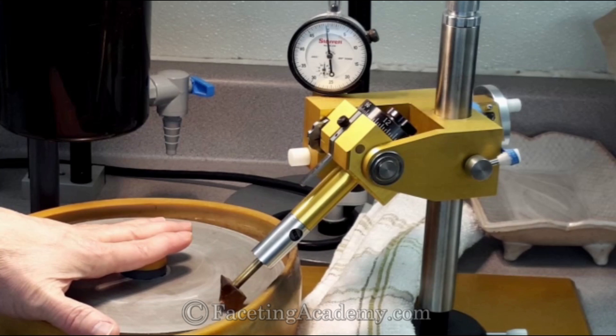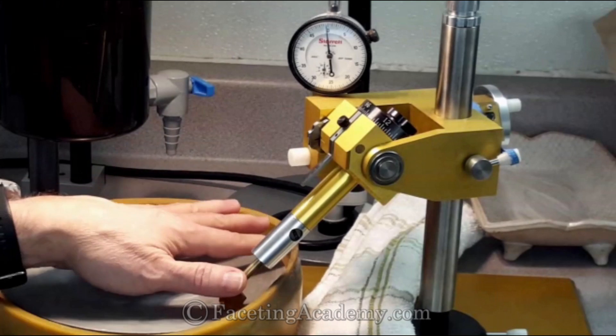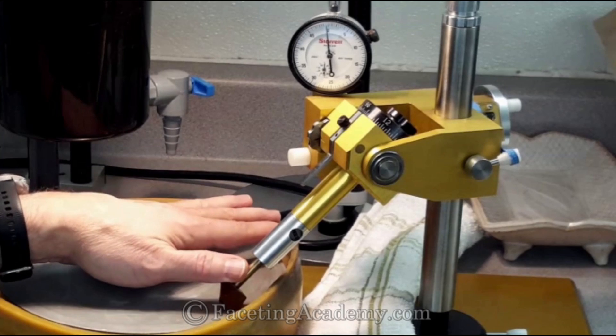You might, on a really good day, with a lap that's been really well blueprinted and light pressure, you might be holding half of a tenth. You're not really repeating a tighter angle than that. In faceting, every mistake we make costs us time, aggravation, and quite often finished stone weight. Much of the faceting game is won by not losing, by not making mistakes. For some more detailed comments about winning by not losing, check out my video about competition cutting.